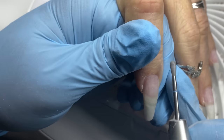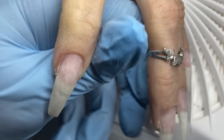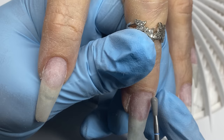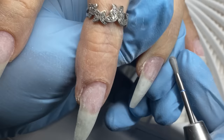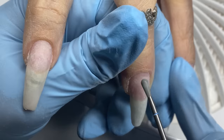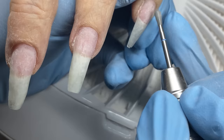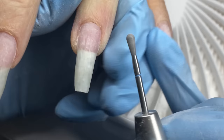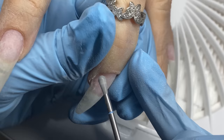I zoomed out a little bit so you can get a full scope of what's going on. Just flaking that skin off — any beginnings of hangnails, calluses, or rough dry skin toward the fingertips can be buffed down without having to clip it. I've really been enjoying this bit. My mother said she can feel it a little more than a round bit, but my clients generally haven't mentioned any discomfort at all.